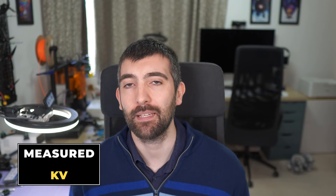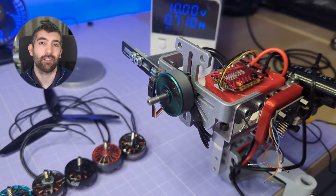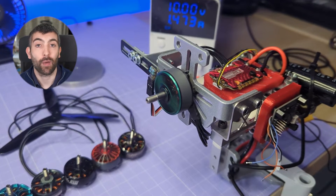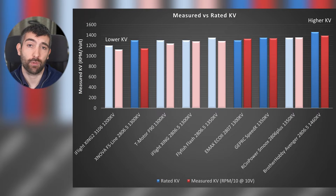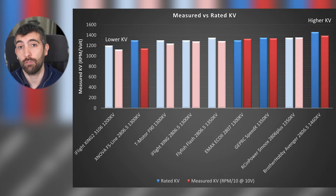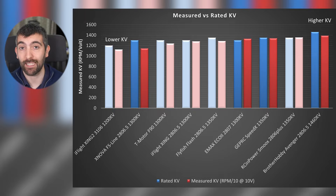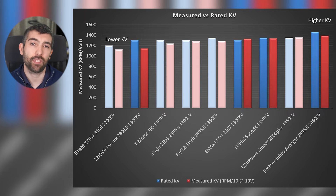Diving into the test results, starting with measured KV. To measure KV, I run the motor full throttle at 10 volts and measure the RPM with no prop, then divide by 10 to get KV in RPM per volt. Looking at measured versus rated KV, there are a couple of surprises. The first is the Xnova FS line 2806.5 — rated at 1300 KV, it tests out at about 1150, about 150 KV lower. That's a lot on a 1300 KV motor, and it means this motor has a lot less top end than you might expect.